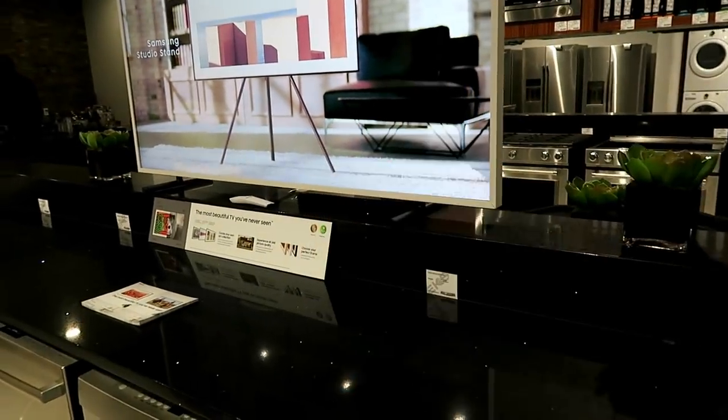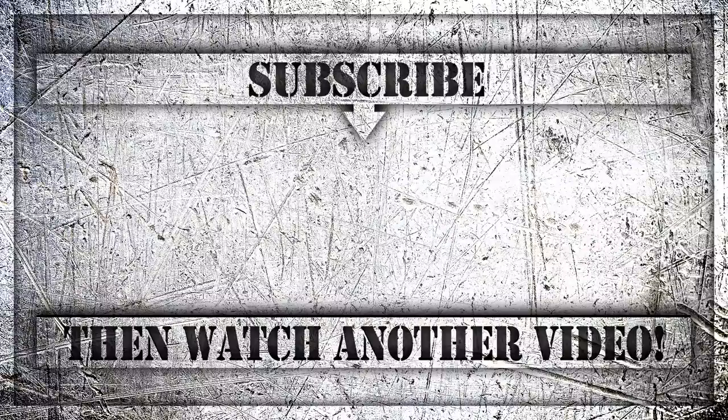Thank you for watching another episode of Talking Tech. Smash the button in the middle of the screen which is the subscribe button, watch another video, and I'll see you guys on the next episode of Talking Tech with the Techie Guy. Cheers for now.